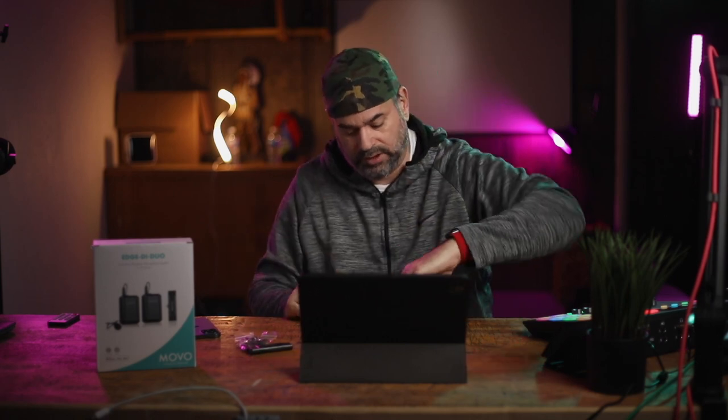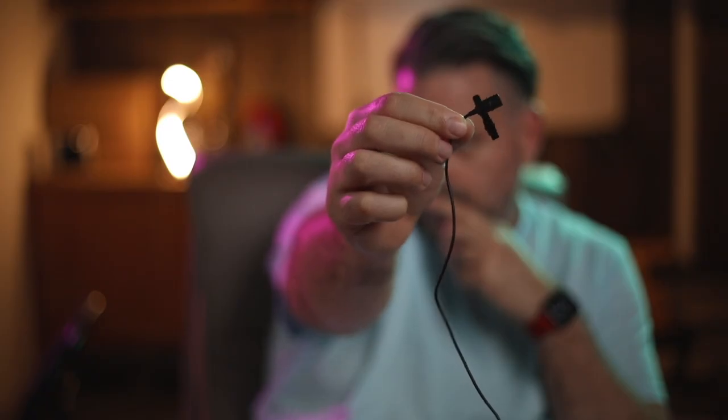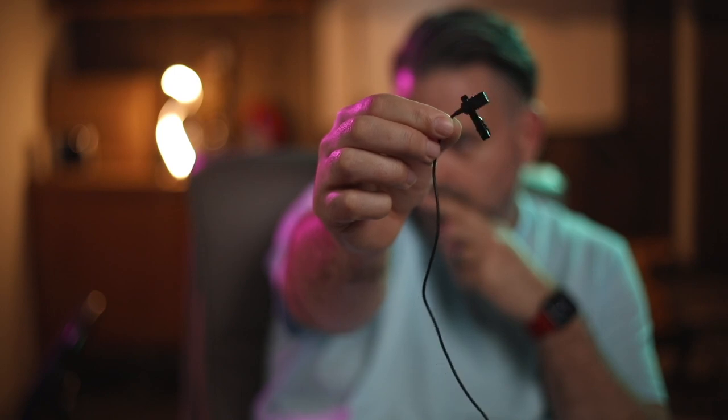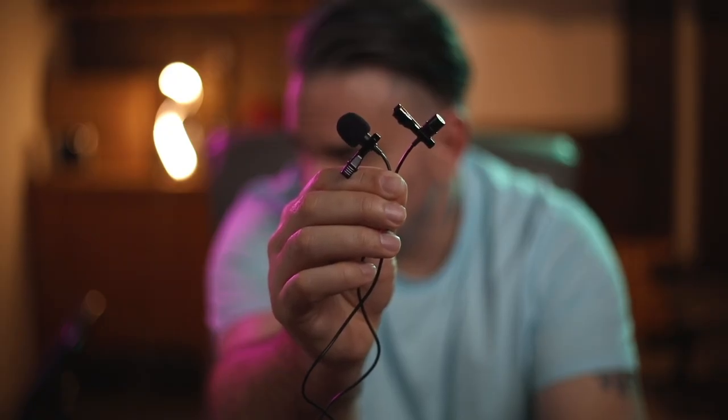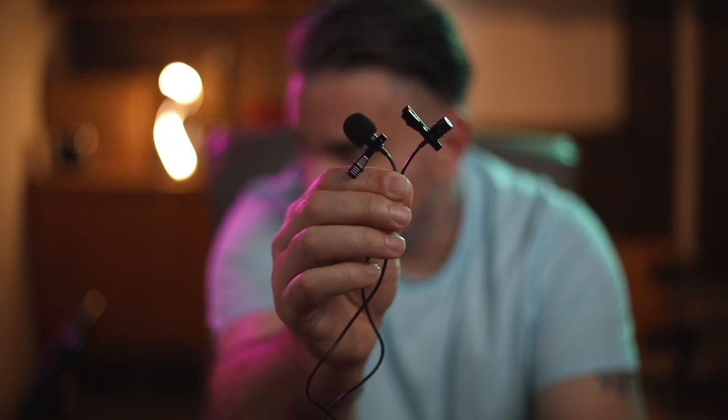You also get four alligator clips for your microphone, so if you lose one you have extras — that's a nice touch. Then you have four windscreens as well, a couple extra there. And then you have your lavalier mics themselves. The capsules are a good size, a little bit larger than what I'm used to — I use a very expensive Sennheiser setup well beyond this price point. But this is not bad; I've seen a lot larger.